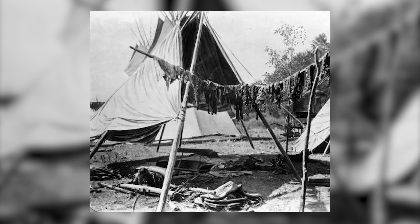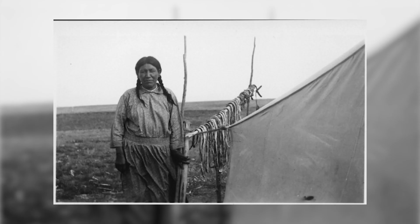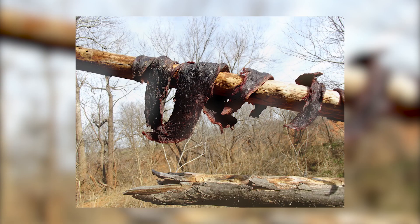Jerky was traded among the new settlers of the New World and the natives for other food items and animal furs. The skill of preserving meat was passed down to new settlers who began to preserve meat during their excursions and migrations to other areas of North America.